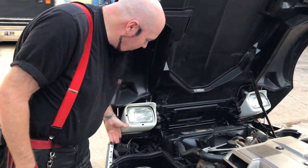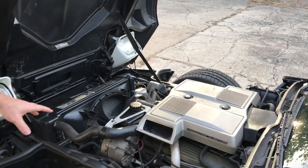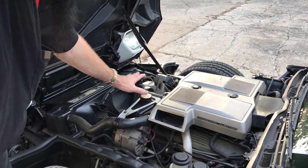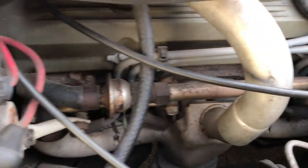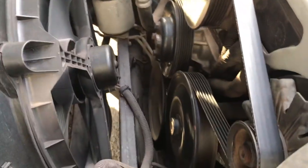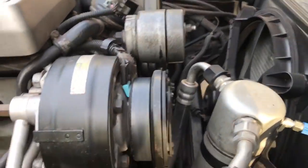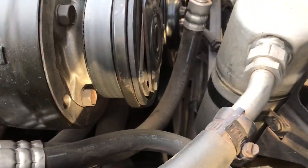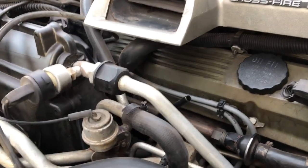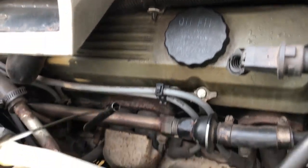Basically everything works. All of that plastic underneath has been replaced — you can see how clean it is. Power steering and all that — nothing's wet. Notice that none of the intake manifolds are wet. You would expect that on a car this old, but there's nothing wet under here — no oil, no dripping, no leaking, no smoking. Engine oil is perfectly clean because we just changed it, but we keep it well maintained.